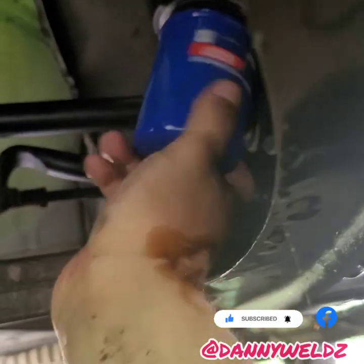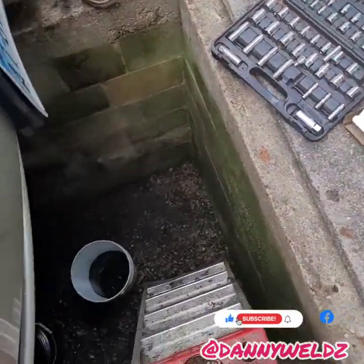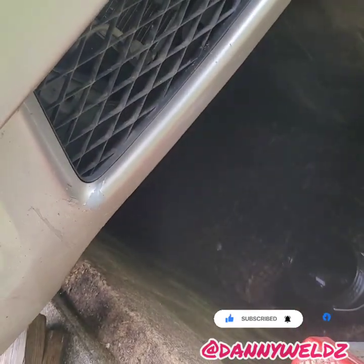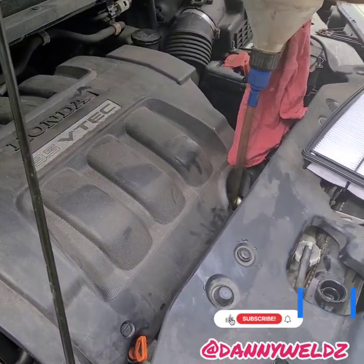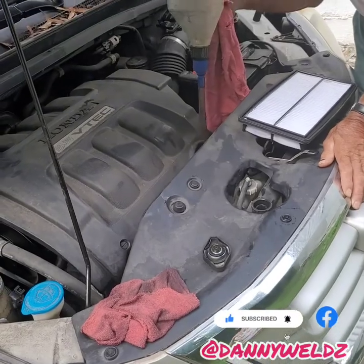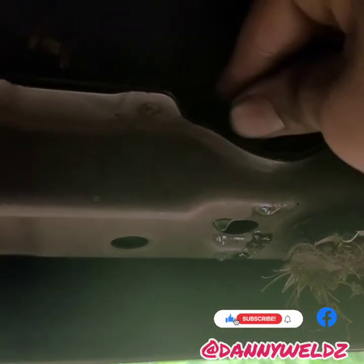We're just going to hand-tighten it. Just to correct myself — it's 4.2 quarts that go into this Honda, not 6.5. We've got everything tightened up on the bottom and the oil filter, and we just put in about 4.2 quarts. Now we're going to fill the cooling system with water, let it run for about 15 minutes, drain it, do it again, and then put the coolant in. Don't forget to plug the cooling system back up.